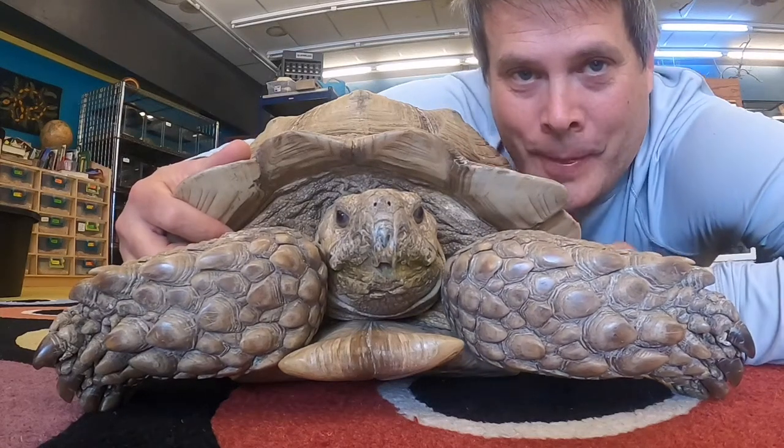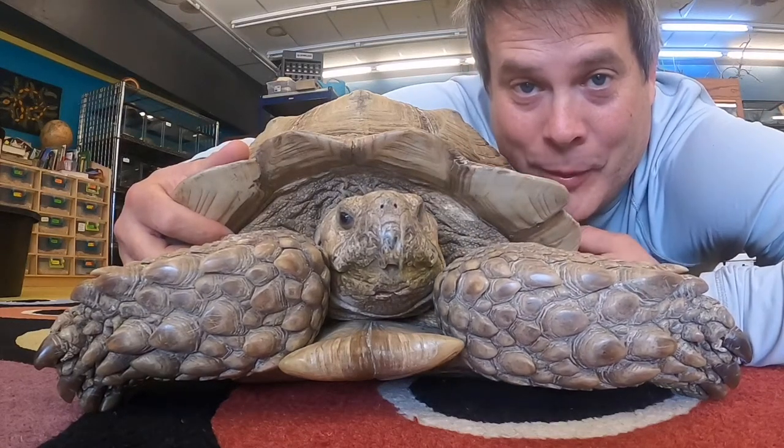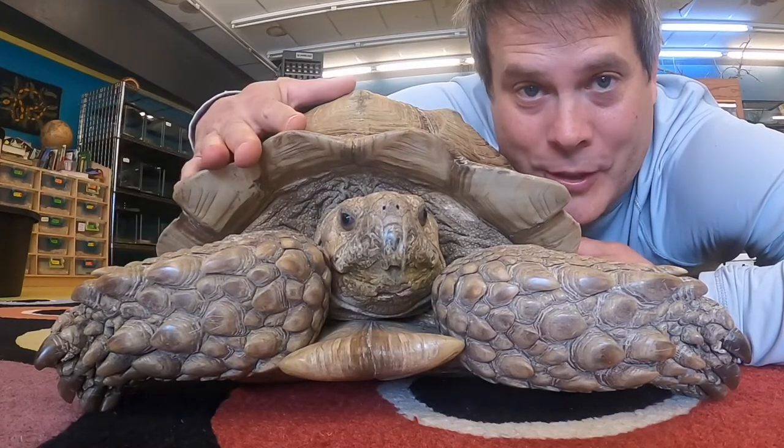Hey everyone, since we're stuck here not being able to have people come to the lab, we thought we'd bring the lab to you.